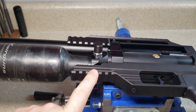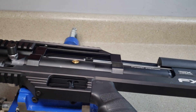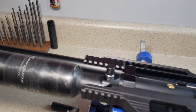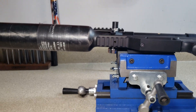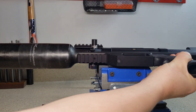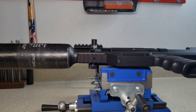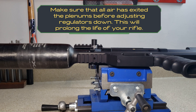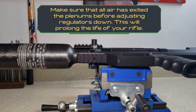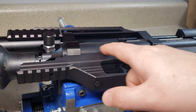Now we're going to show how to get it back to normal. In order to decrease this pressure, let's say we want a tune of 175 up front and 140 in the back. To do that, we're going to degas the gun — that is done by simply removing the bottle.